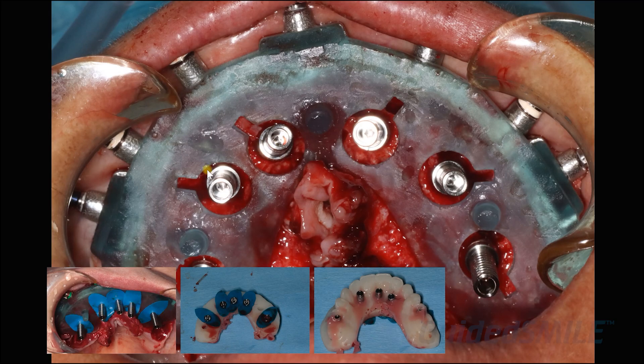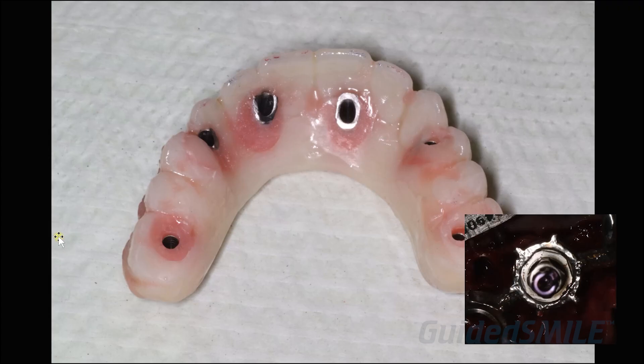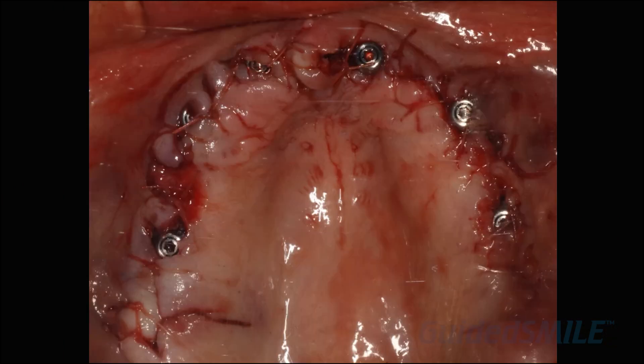You'll seat the gaskets on each of the temp cylinders, then seat the prosthesis, and backfill around each temp cylinder with the stellar luting material, hit it with a light, remove it, and take it back to the laboratory. The prosthetic pickup is pretty straightforward: gaskets, prosthesis, blue plugs, backfill, remove, go back in the lab and do the conversion. You'll pick up two prosthetics — one with the white lingual, which is the rapid appliance, and one with the pink lingual, which is the prosthesis the patient wears home. The patient is sutured and waits while the assistant does the conversion.